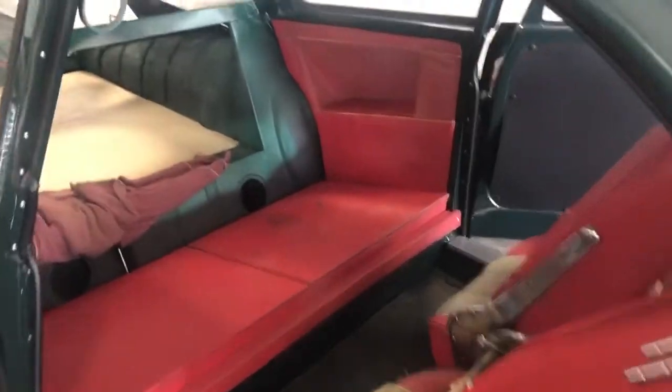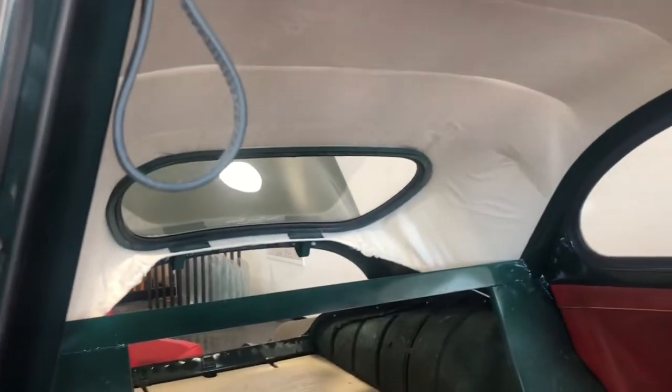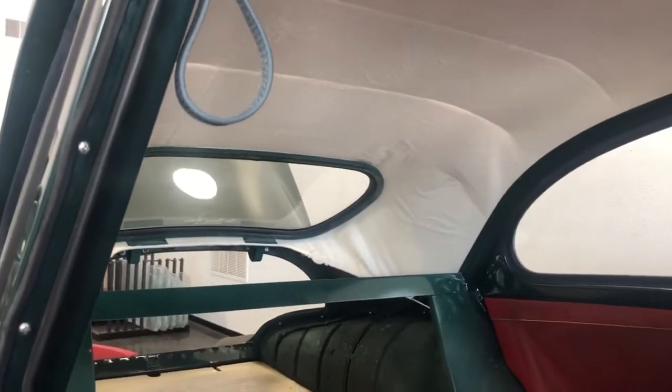All right, so we're gonna finish up with our headliner video. I did think of what was different on the 92s — they have the small rear window, so your spring length is going to be shorter.